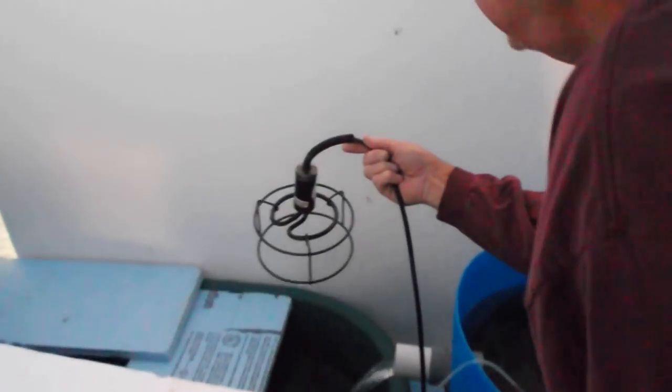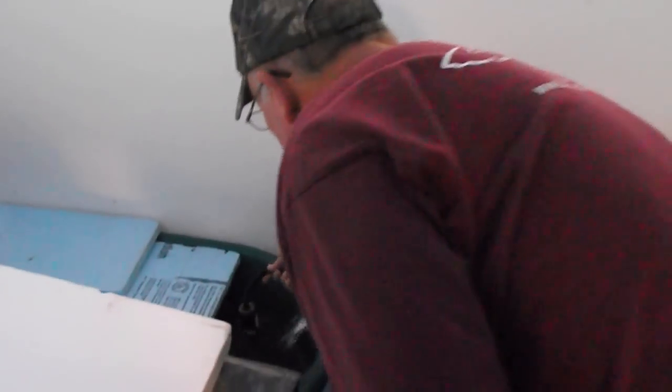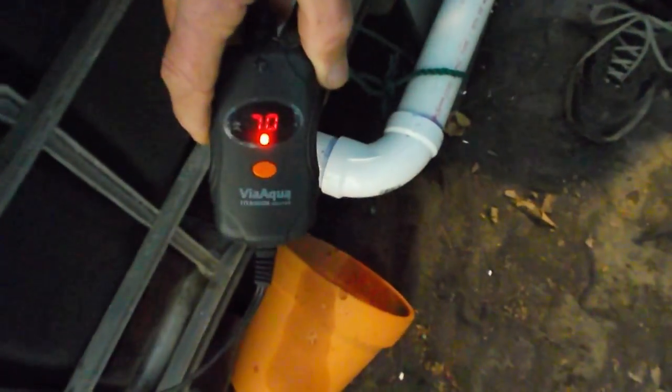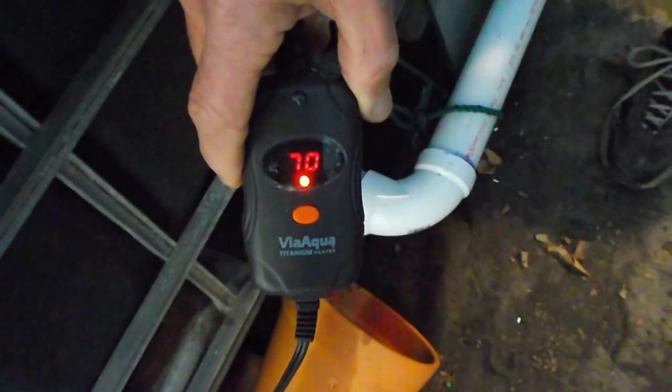This is all it is — it's submersible. I drop it in the sump and plug it in. The results actually kind of amazed me. You can see right now the temperature has been 4 degrees, 16 degrees, and 10 degrees the last 3 days — and those are the lows. My system is running at 70 degrees.